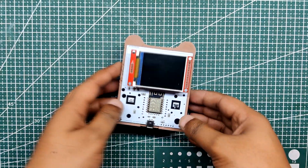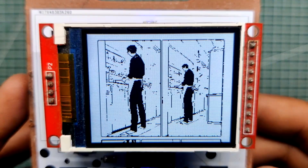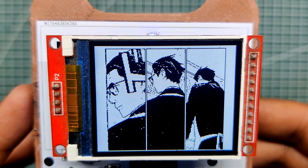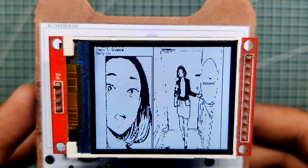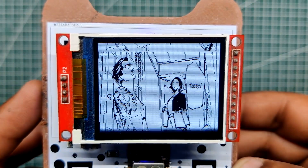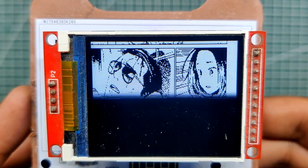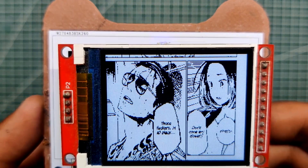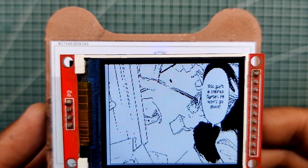The result is a pocket manga reader that continuously loops through manga panels. The image quality is not the best, and the process of converting each image into C code and combining it into one long sketch before flashing is quite tedious. That said, the best thing about this build is the versatility — this is essentially a portable display with a Wi-Fi module that can be used for everything from fetching weather data to getting the time, and it has numerous other uses.